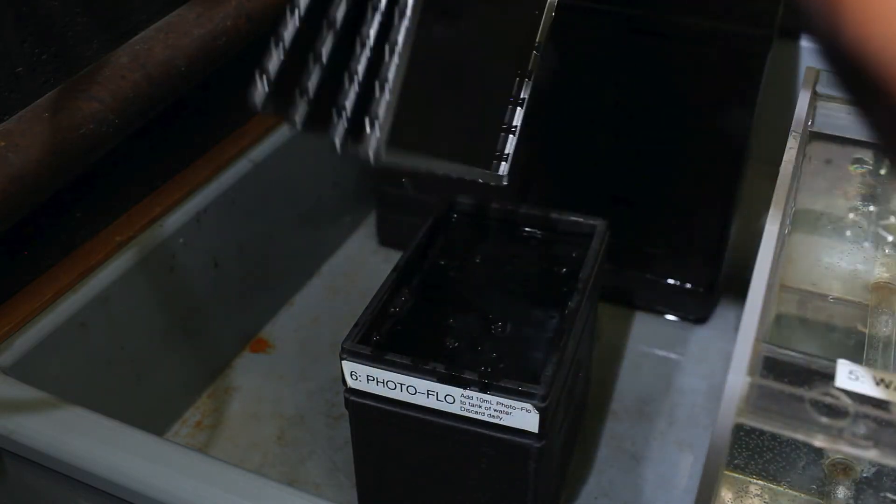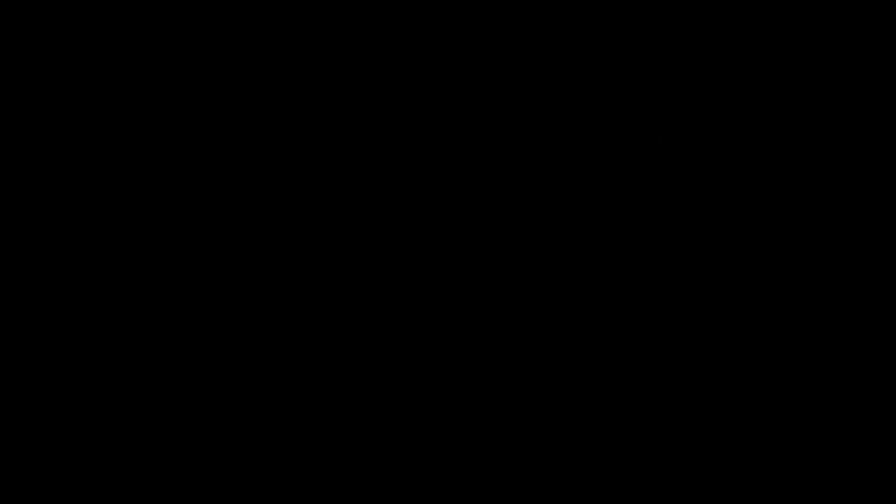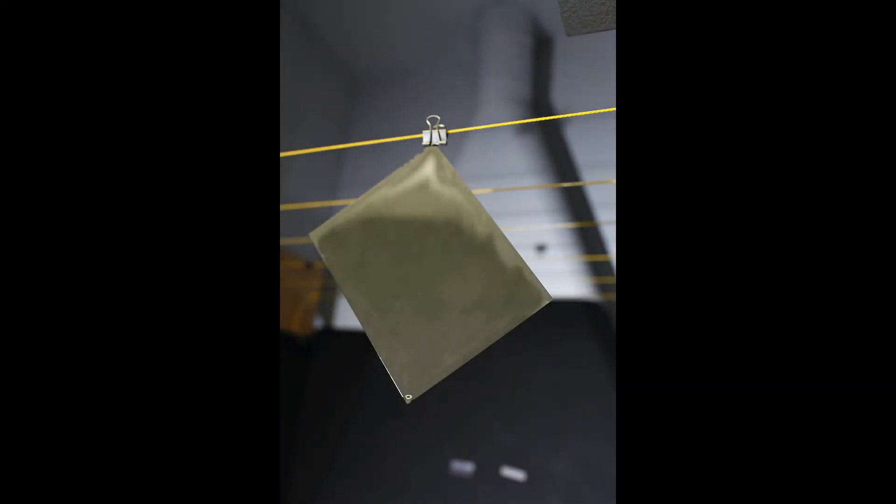Now you are ready to dry your negatives. Air drying is better than heat drying. If you have time, let your negatives air dry, which can take several hours — I usually let them dry overnight. Heat drying can take around 45 minutes. To dry your negatives, clip each sheet of film at the very corner so that the sheet hangs at an angle with one corner facing down. This makes it easy for water droplets to drip. It is important to clip the film as far away from the image area as possible, since it can leave a mark.